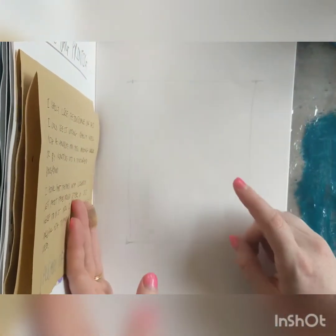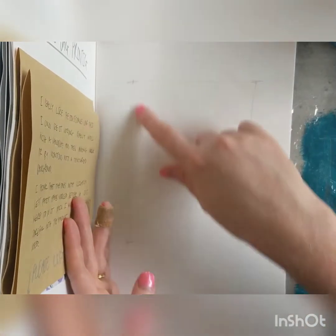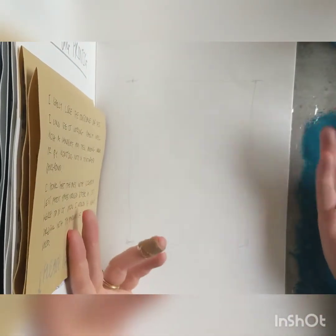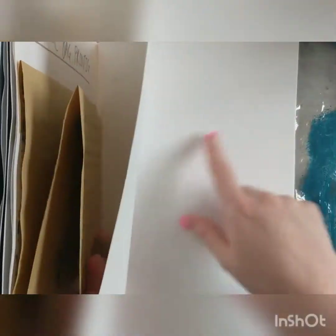Usually I would use a craft knife, and I do have a Stanley knife but it is so blunt that I can't use it. So if you've got a Stanley knife or a craft knife of some sort, you can use that — just make sure you put some cardboard, or if you've got a cutting mat, use that underneath the pages you're cutting out, because otherwise you'll just cut through your book.